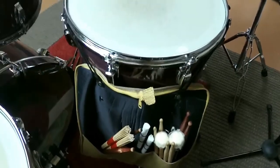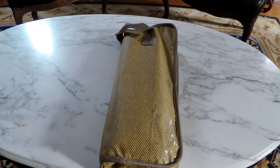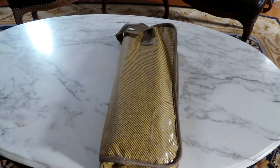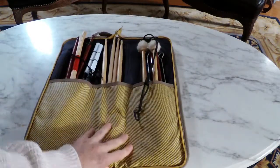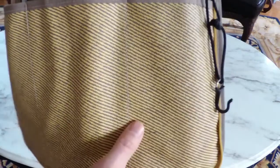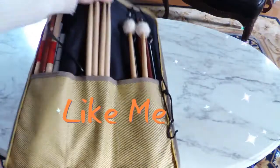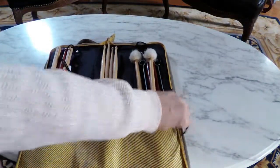We're going to talk about what sticks I use, why I use them and how I use them. This is basically a ProMark Stick Bag and ProMark is really good — they make a lot of good products. It's got this weird brown and tan houndstooth kind of design. It's nice, a little dated looking, but I had one before this that had fur on the inside.